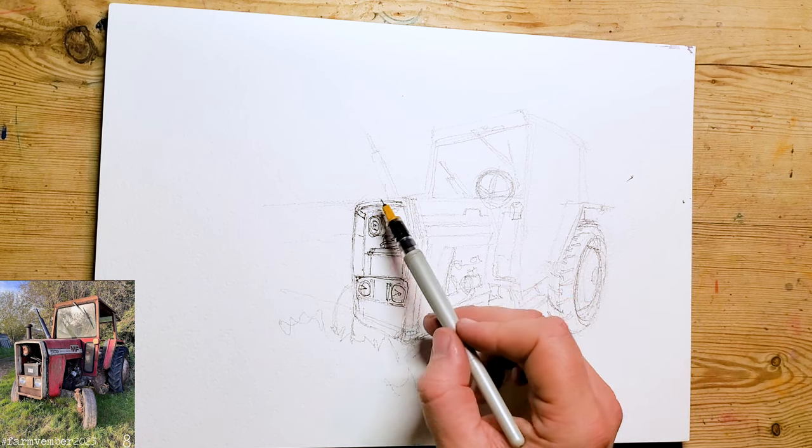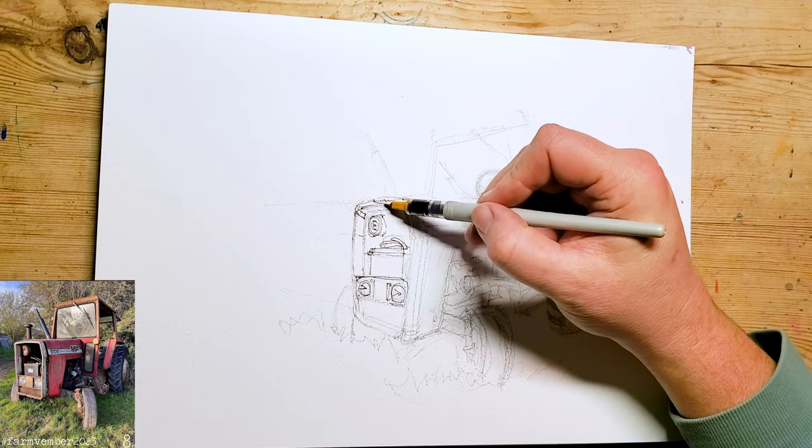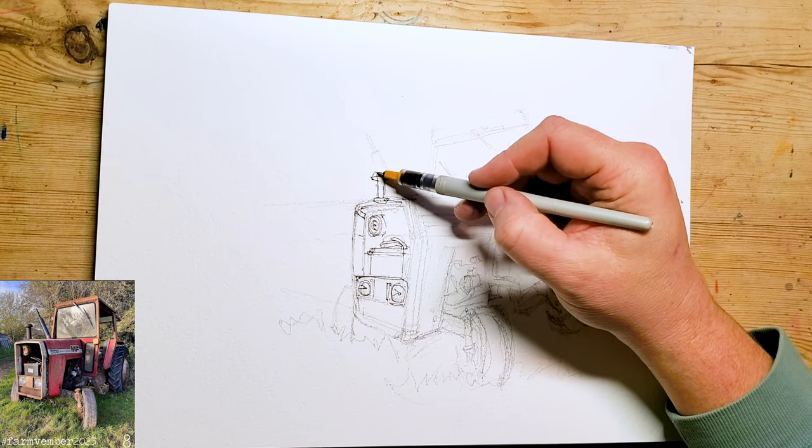As always I'm sketching in some detail, not doing absolutely everything — just picking up on a few bits and bobs, and then starting to add in some more details of the cab.